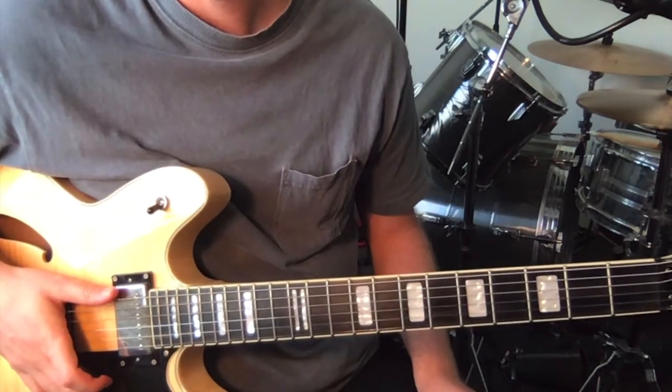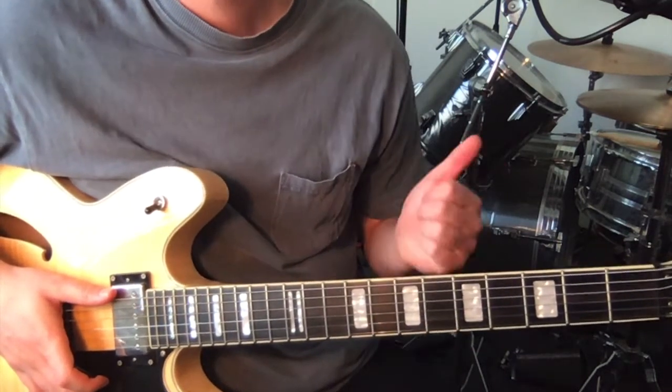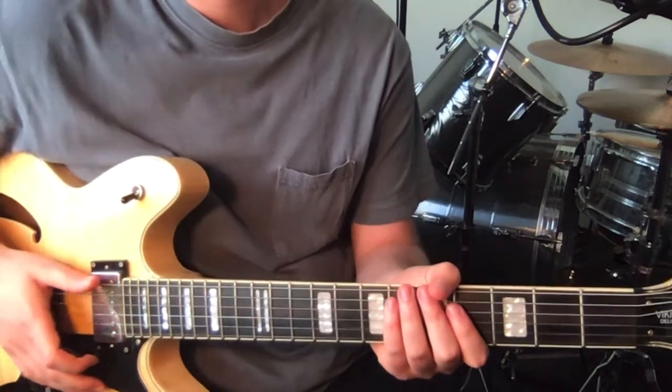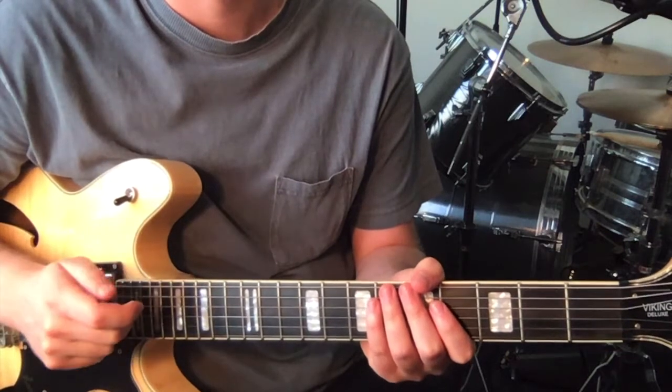Alright, so for guitar one, the rhythm guitar, we've got the verse, the chorus, and the bridge. So I'll go through section by section, show you what I'm going to teach you, and then I'll teach it to you.